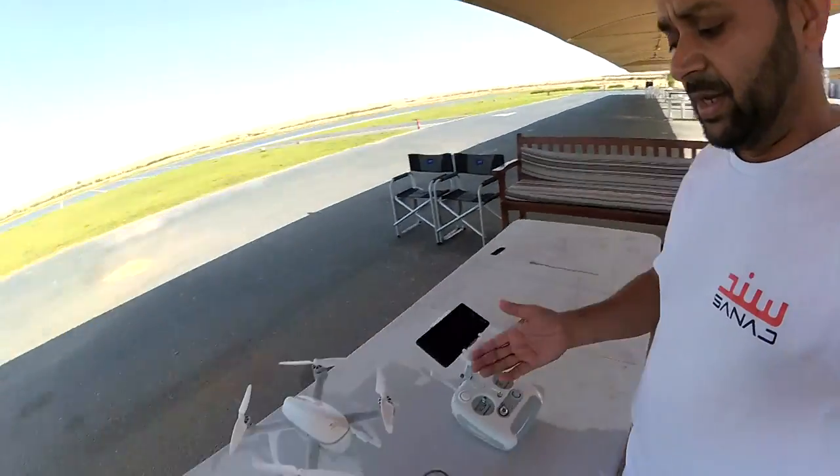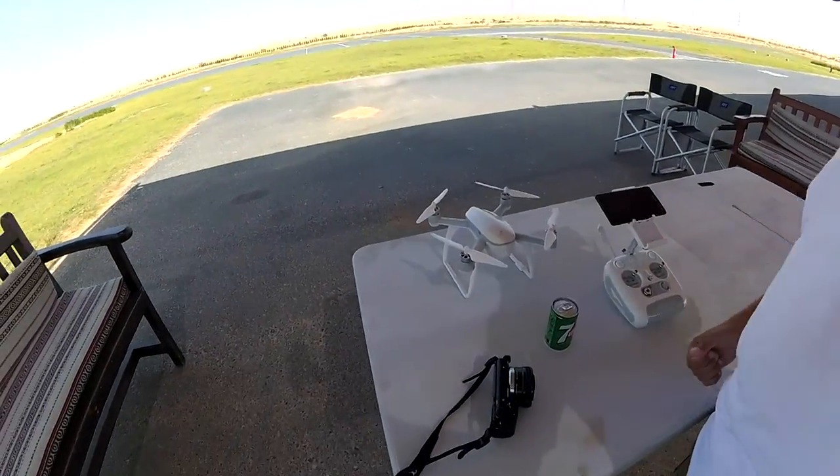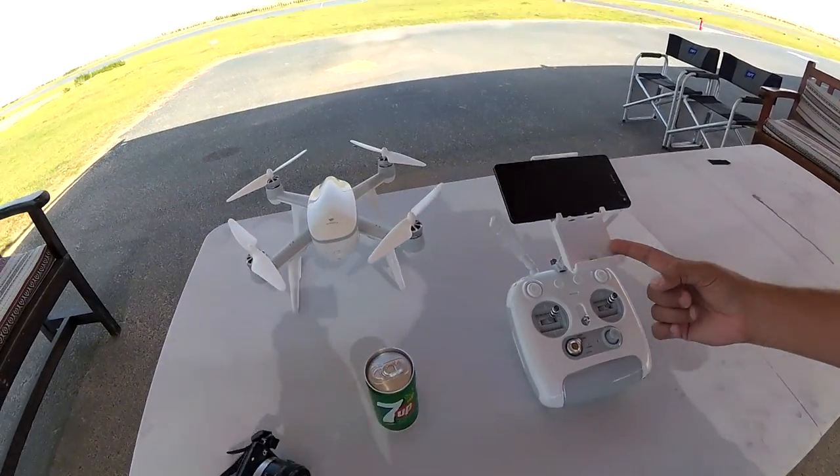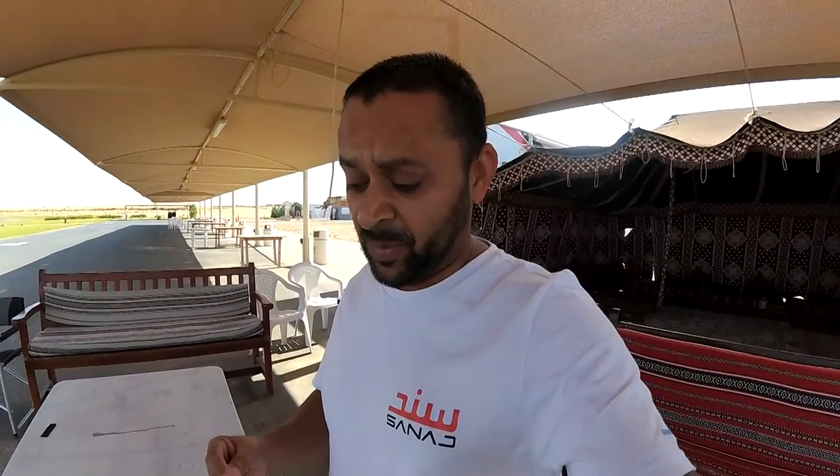Assalamu Alaikum and greetings, Alisha Anmaw here. I'm outside at the Skyhub RC Airfield with the Valkyra Eyeball, setting it up with my Sony Xperia. The first thing is I have been charging the battery for over one and a half days and I don't see a green light from the charger, so the battery never shows me a green light for charging. I'm not sure how much the battery is charged, and I have only one battery.